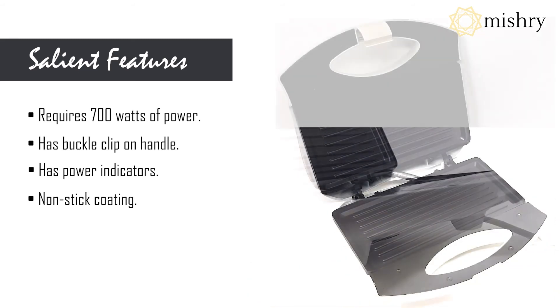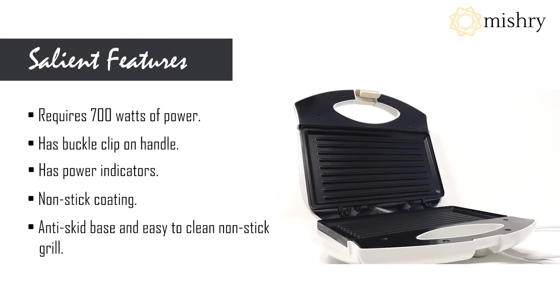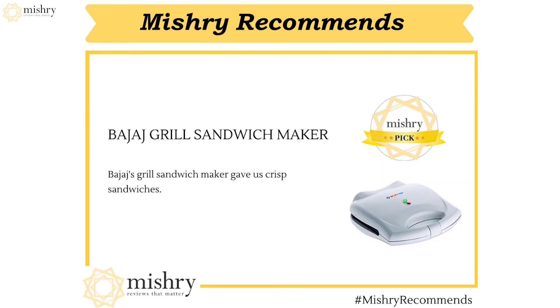The surface has a coating of non-stick material, which makes cleaning the sandwich maker easier and no bread crumbs get stuck to it. In our best sandwich maker review, the sandwiches made using the Bajaj grill sandwich maker came out crispy with properly sealed edges.